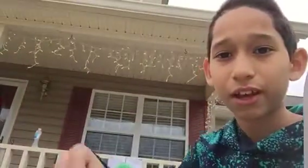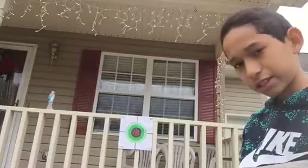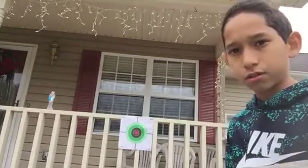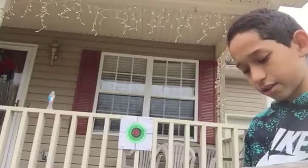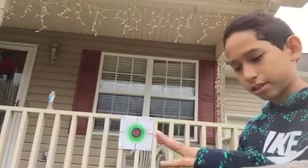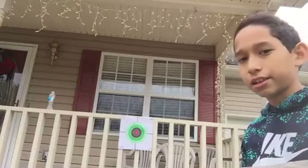I do archery myself at school. Tomorrow I'm going to stay — and if you guys live in Northfield County you'll know that we get out tomorrow — and I'm going to stay for archery. If I ever get a real archery bow and a target, I'll do a video about this.